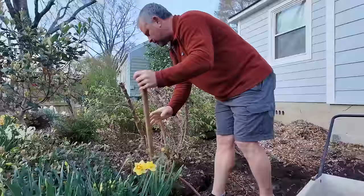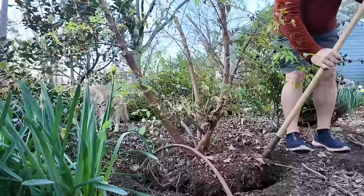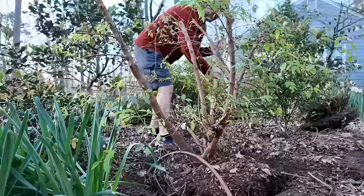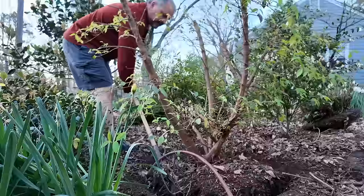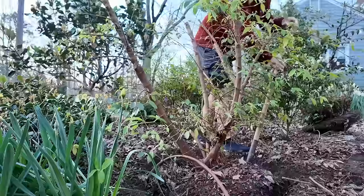I'll go through here and loosen this one more time. It's rooted in, but it's only three years, so it's not overly difficult. I've certainly had much, much worse. If this thing had sat here another three years, it'll be a bear to get out. It's okay to take breaks from this — I don't have to do all this in a day. I could go out here and loosen this thing up and then take a break for a day and come back tomorrow.